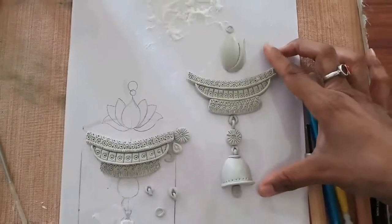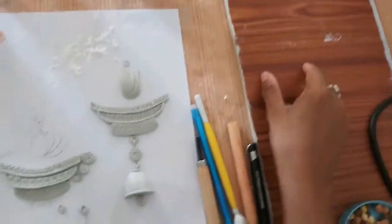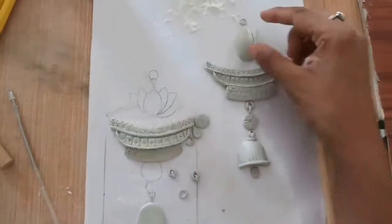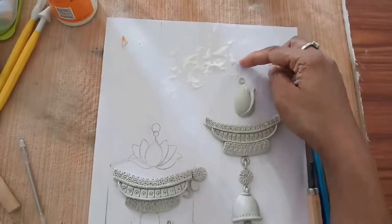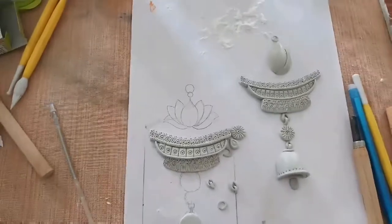This is going to be one set, and I have this long plywood on which I'm going to have two sets of the pieces, one above the other. This is going to be a Lotus, and then there's going to be a thread from here to here. I am excited to see how this project turns out.